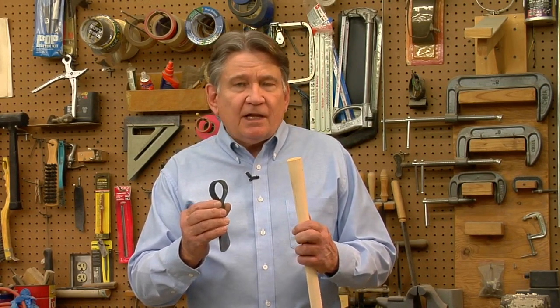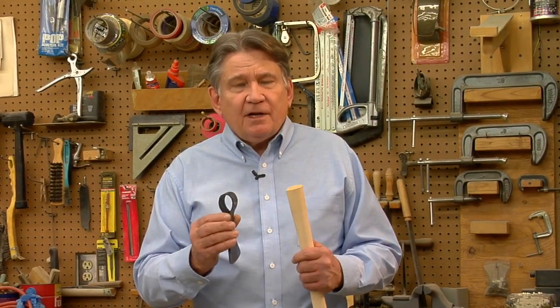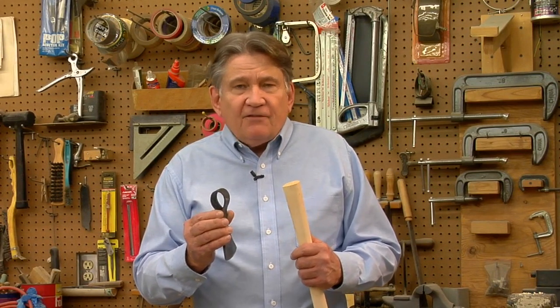Well, there are a couple of reasons for this. First, these tomahawk heads are all hand forged, so there are subtle differences from one tomahawk head to the next, so the shape of the eye is going to be maybe a little different from one tomahawk head to another. Another reason is that these handles are subject to swelling and shrinkage, so maybe we would fit it here and by the time it got to your house where the humidity is different, it might not fit.